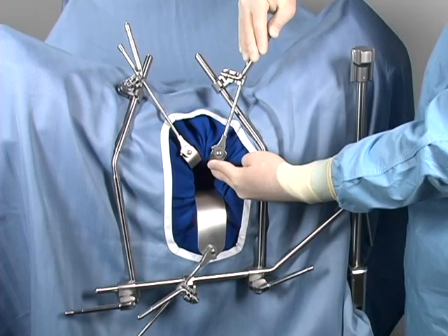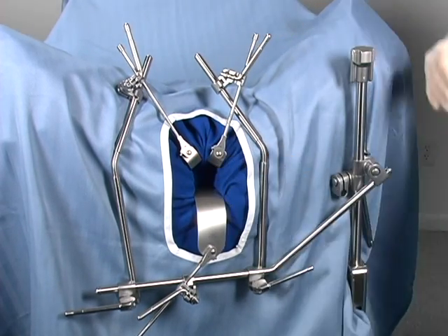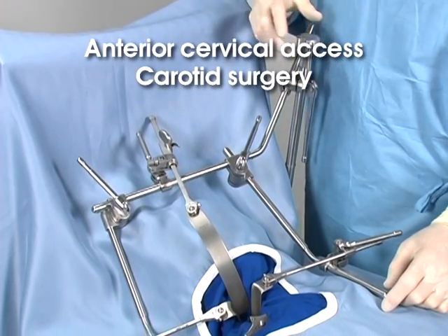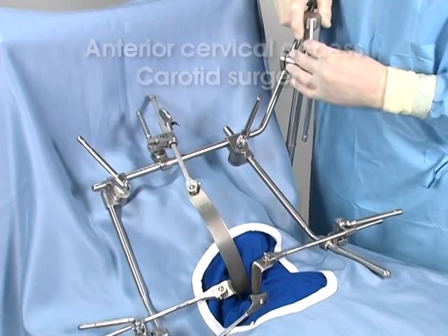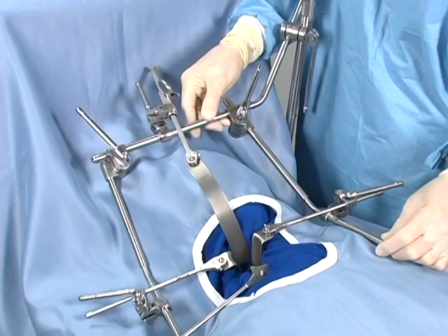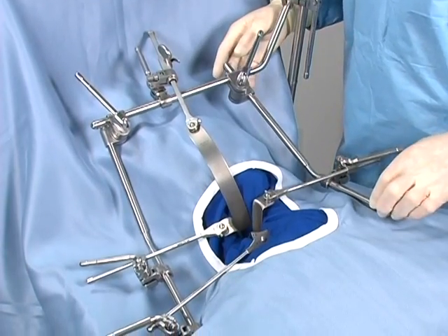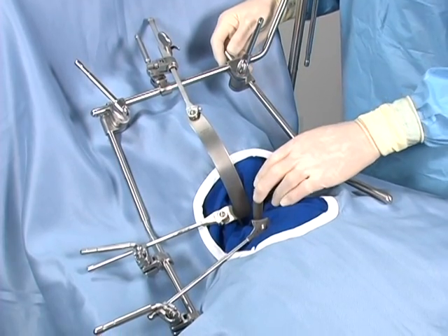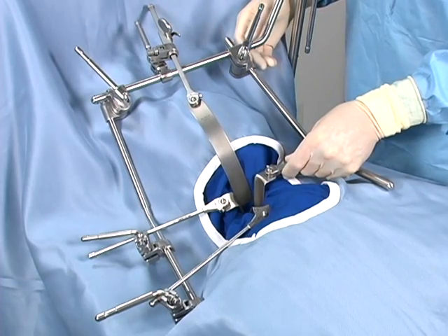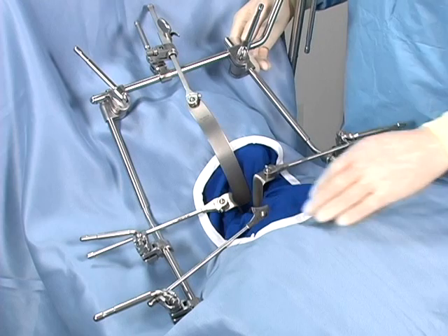The swivel feature allows a blade to be positioned for elevation, giving the surgeon uncompromised, hands-free exposure. For anterior cervical access as well as carotid surgery, the frame can be mounted at the head of the table. The crossbar should be positioned above the patient's face and the lateral arms positioned for low-profile lateral retraction. The ability to independently adjust the extension arms can be critical with this access, as the surgeon may have more aggressive retraction on the esophagus and more gentle retraction on the carotid side.